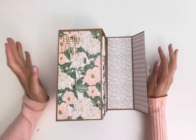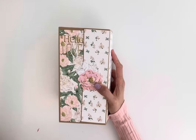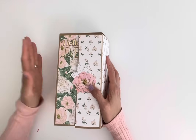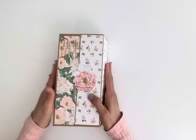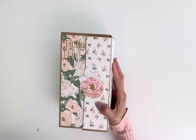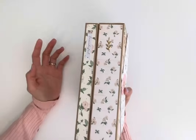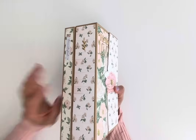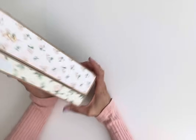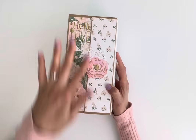Hi everybody, welcome back to my channel! I've got another really exciting tutorial for you. Now that I have this overhead view I feel like I have more space to show you a larger project. If you remember that little folio folder I made, a lot of you really liked that. At the end I said you can stack them like books, so that was my inspiration — I wanted this to look like a stack of books just sitting there.